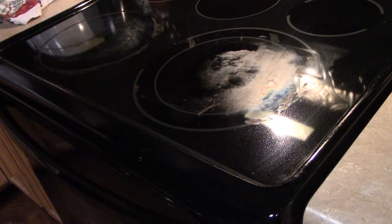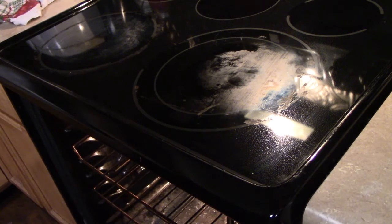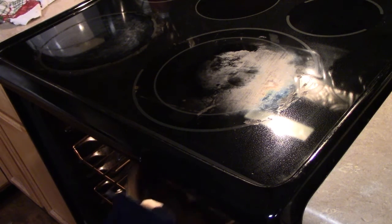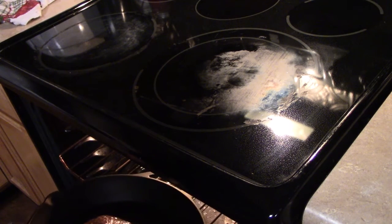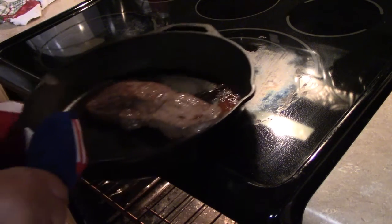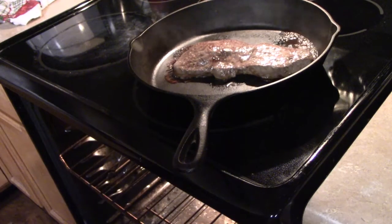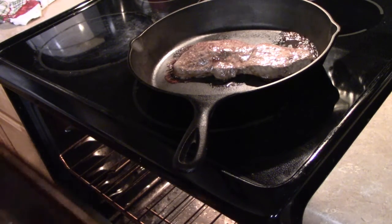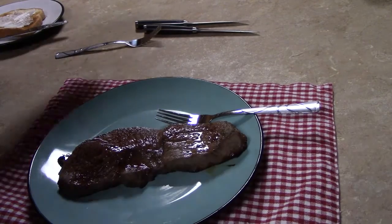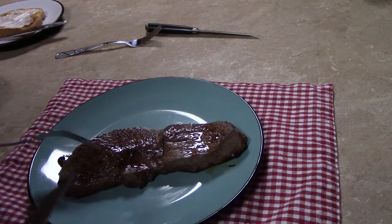It has been just under 15 minutes. I'm going to go ahead and remove the steak from the oven, and we're gonna let it rest for at least 10 minutes. We've let our steak sit for 10 minutes and now I'm going to cut it up into serving size pieces.